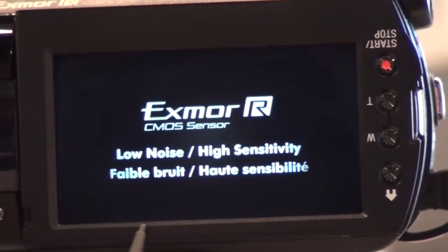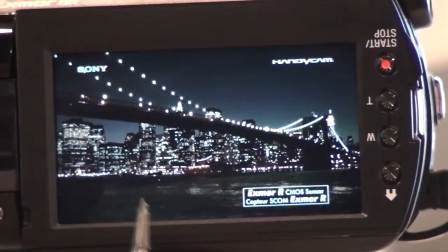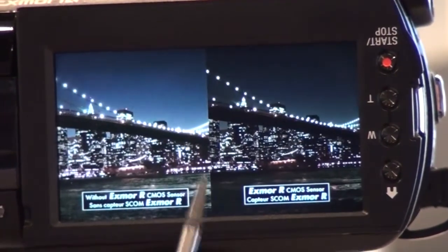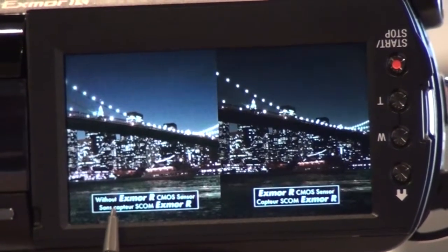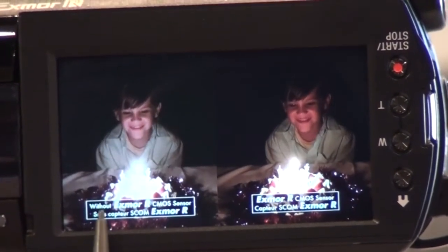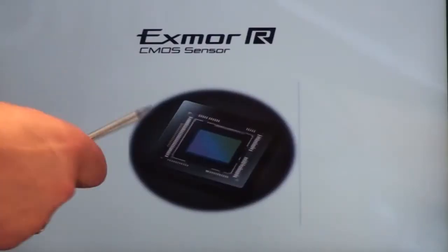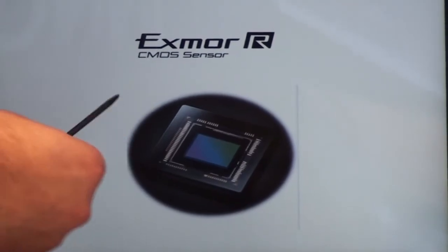You can see here a couple of seconds of actual footage shot on the Exmor R sensor, showing the low noise and the higher sensitivity that you can achieve using these new camcorders. For 2010 and previous models, here's an example on the left of low sensitivity versus higher sensitivity on the Exmor R sensor.